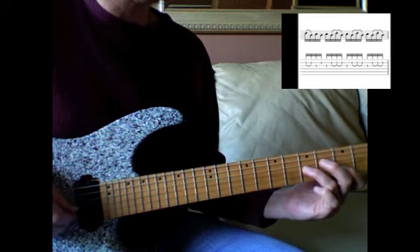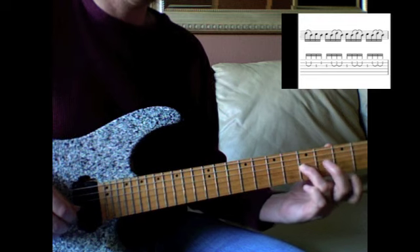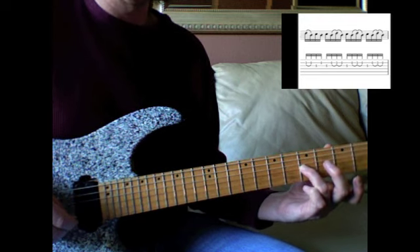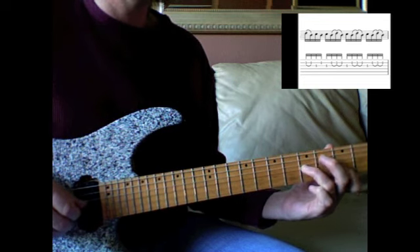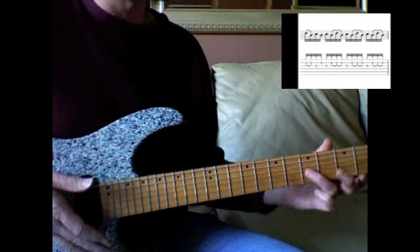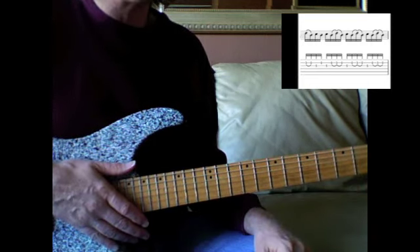So I start with the second string, you pull it off — you pull the D off to the B — and then you play the C note, and then back to the B note. You're just letting that C note ring as you play the D and B, going back and forth between them.